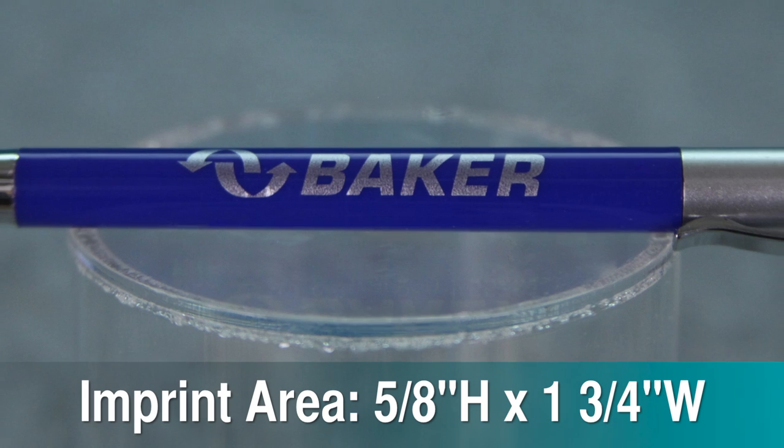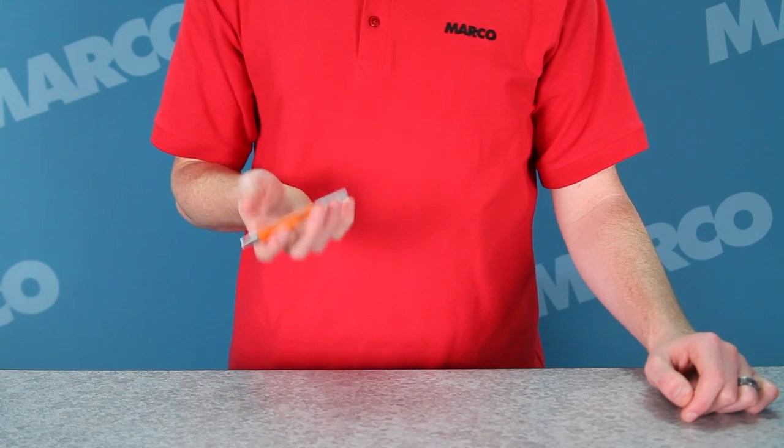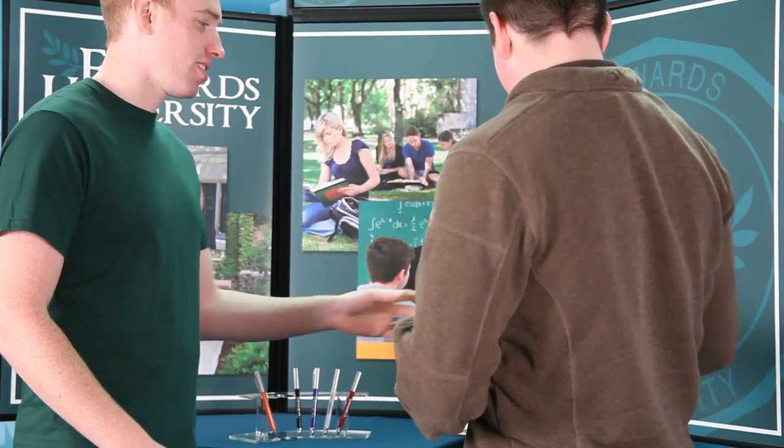You get up to 5/8 of an inch high by 1 and 3/4 of an inch wide imprint area for your logo. This light and inexpensive ballpoint pen with a medium point and black ink is great for mailings and other giveaways — a great promotional product for any organization.